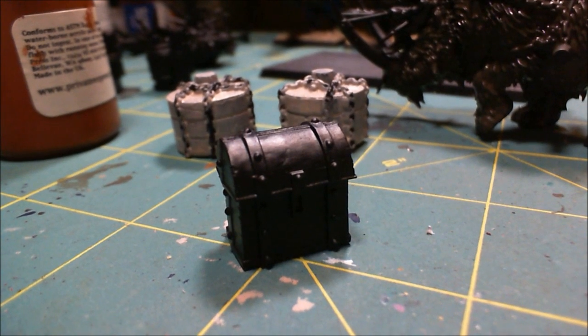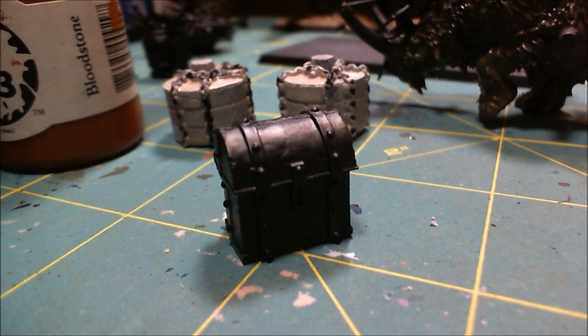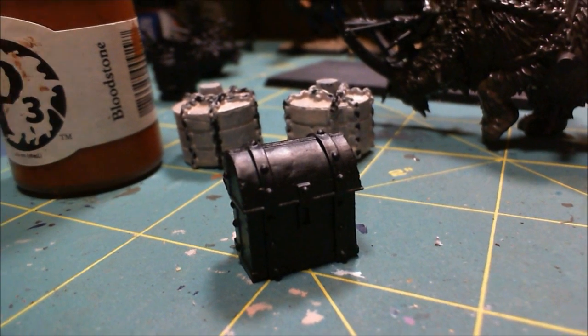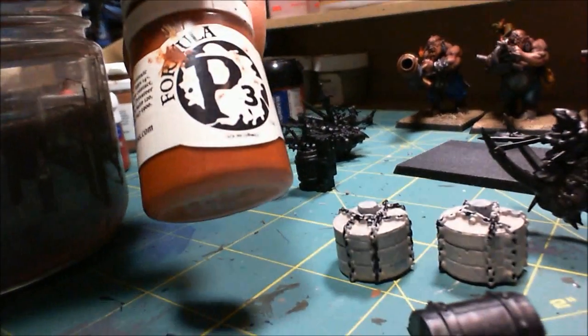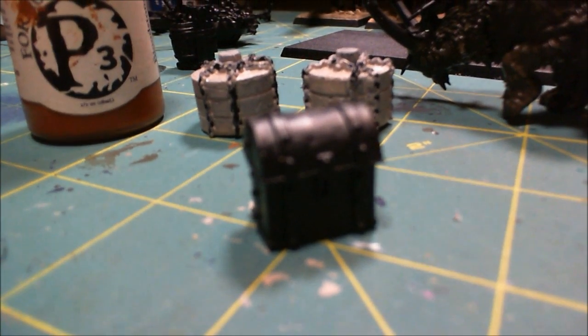With the stone wheels drying, I'm going to move on to this chest, and I'm thinking a nice red leather would be good. I'm going to use P3 Bloodstone, which I really like - it's a nice, ruddy brown color. So I'm going to go do that and then I'll be back.